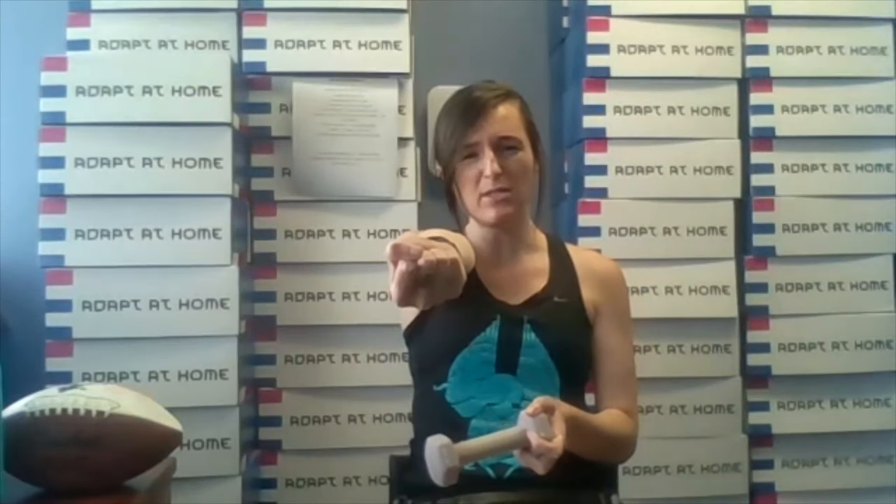Start with your arm facing out — not in towards here, but up like this. We're going to do a bicep curl: down, up, down, up. We're going to go to the beat of the music. If this is too fast for you at any point, just slow it down — totally fine. This is your workout. We're going to do each move for about 45 seconds to one minute, and then we'll switch it up.